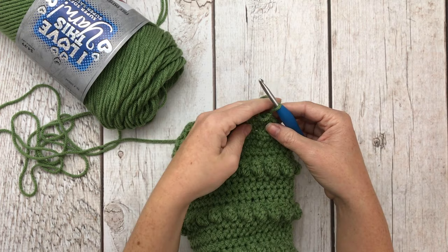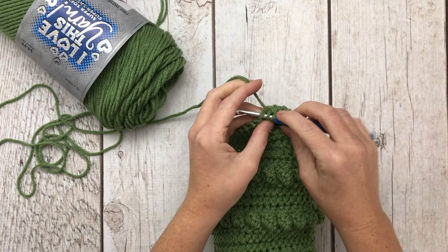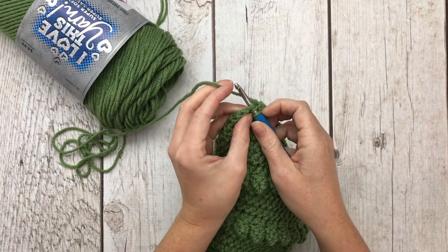This is our last decrease row. Start with a half double crochet decrease, then half double crochet in the next nine stitches, then decrease over the last two. Chain one, turn your work.